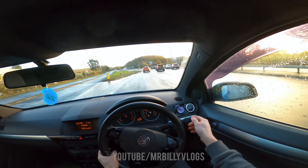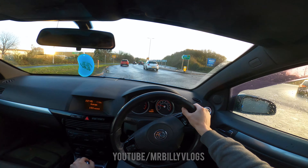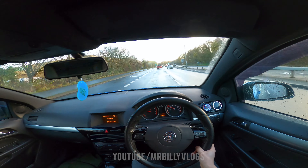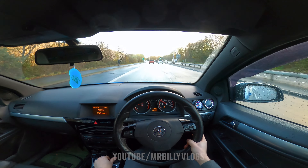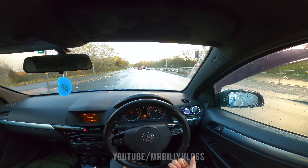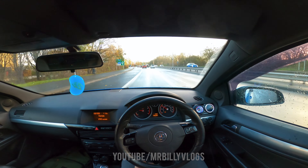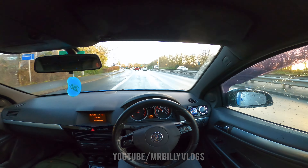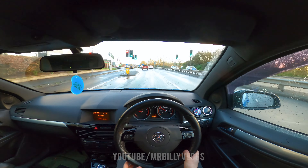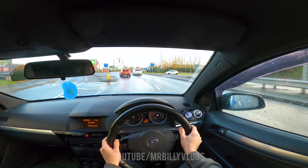The noises this thing makes are mad — we've also got the boost gauge set up. Before we continue, I just want to say a massive thank you to everyone who has been subscribing recently, dropping likes, and watching all of the videos. We have just crossed 15,000 subscribers, which is mad. I remember doing my first point-of-view drive saying thank you for 4,000, then 5,000 — and now here we are at 15,000. We have an S3 and an Astra VXR, and we can finally get insured on all these cars.